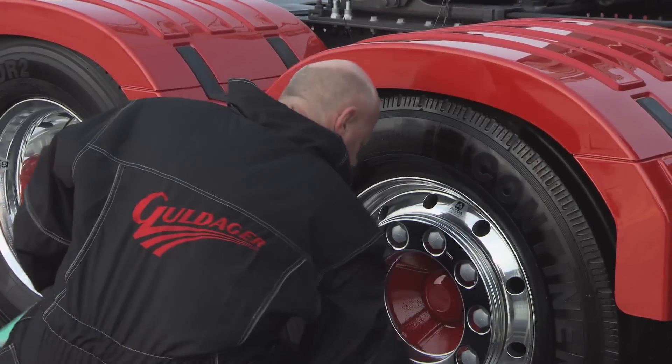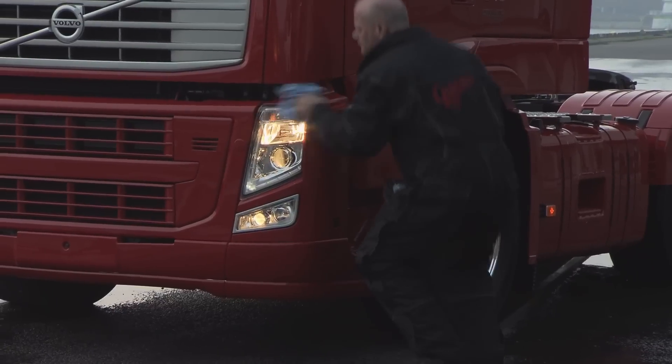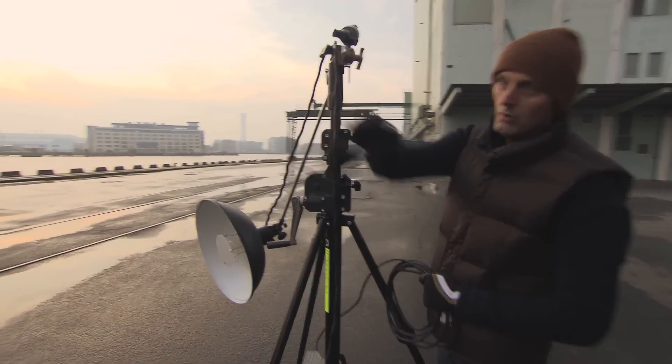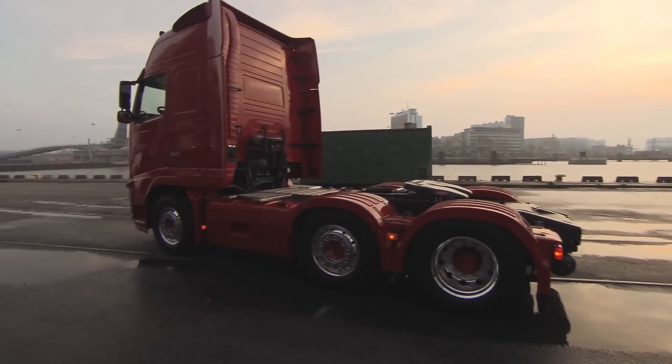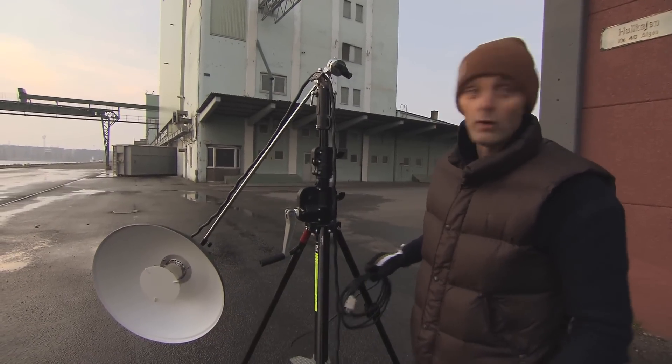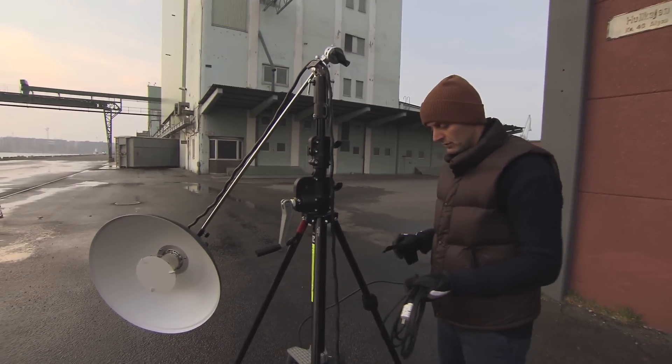The final image of the truck will be made of several exposures — I would guess around maybe 30 or 40 different images. We start from the back, then go along the side, and end at the front. I also have to put light underneath the wheels, so we are going to be here definitely five or six hours.